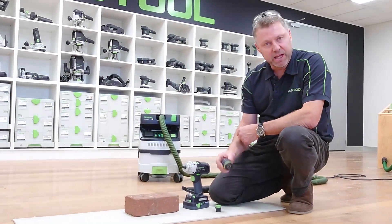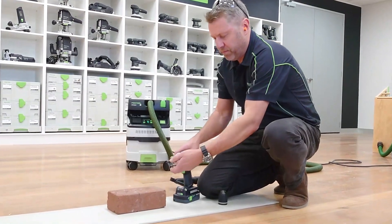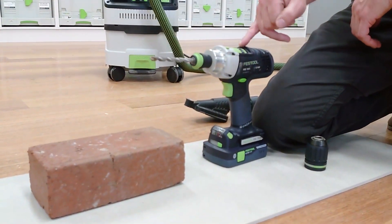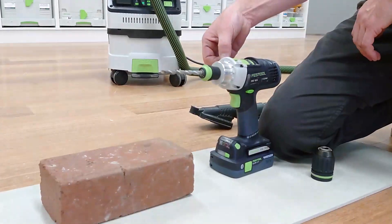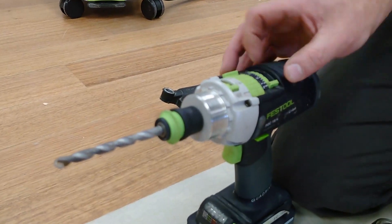We can run this out of the standard chuck or the Centratech chuck, so you pop that on the front there. The settings on top here — we're going to have it on high speed, which is the 4th speed gear from the gearbox.